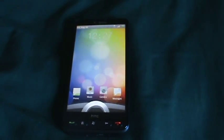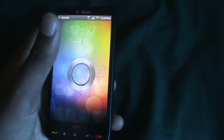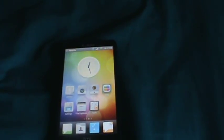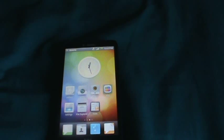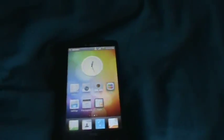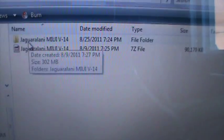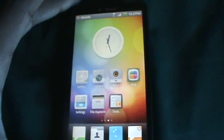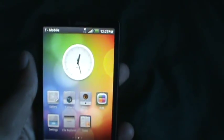Hello YouTube, it's me again with a new ROM for the HTC HD2. This ROM is very smooth. The name is Jugglinari MIUI Version 14 — I'll put the links and everything in the description for you to download.